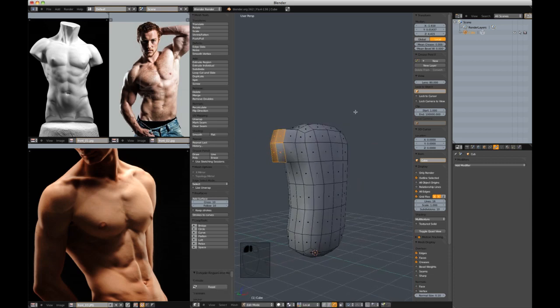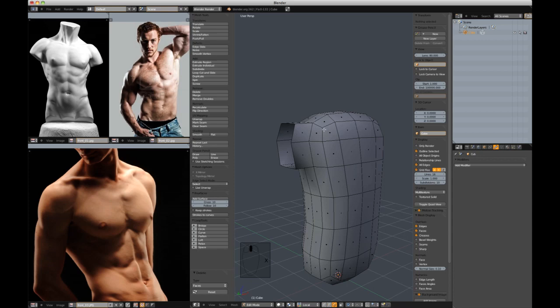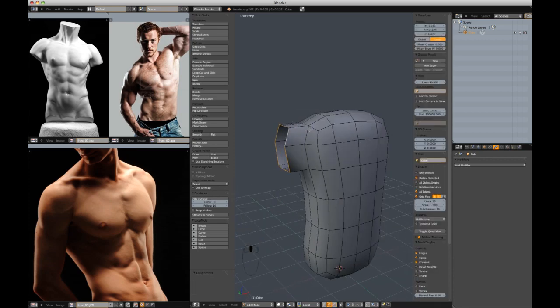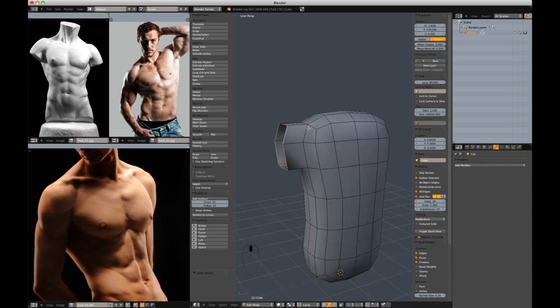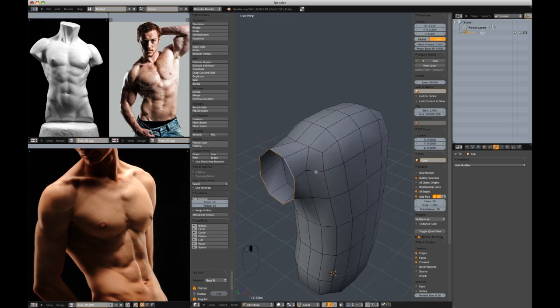I'm going to extrude with E in the X direction, delete these faces with X, and with these border edges selected, hit Circle in the Loop Tools. Those are included with Blender 2.62, which is actually what I'm using. I haven't transitioned to Bmesh quite yet — a little skeptical.